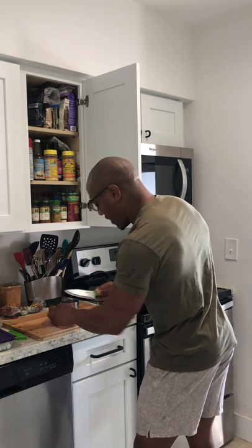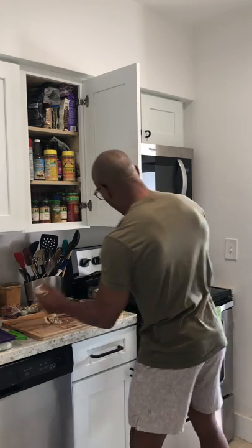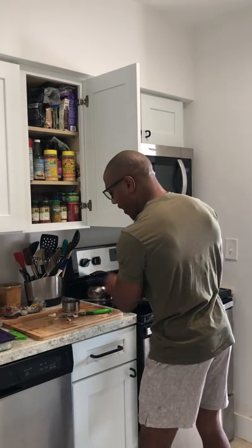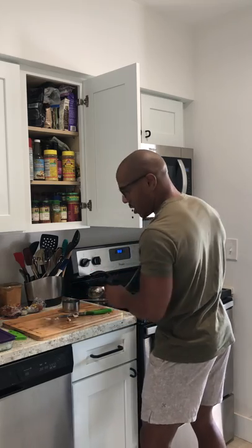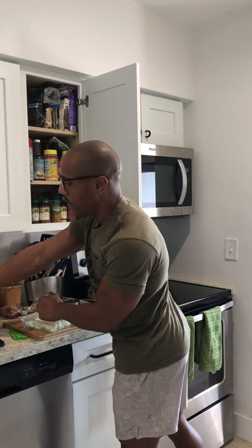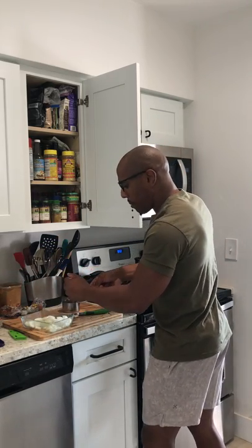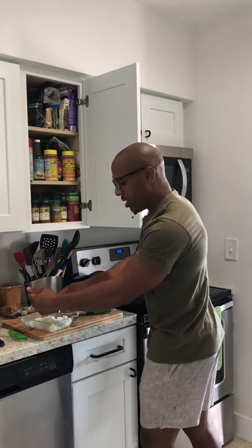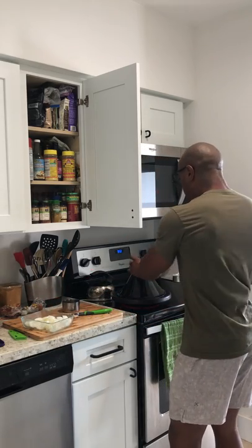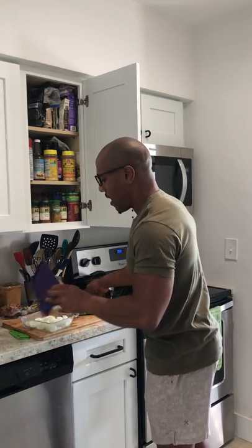I'm going to chop them up quickly and add that in. Next, grabbing some onions — they're already pre-chopped, because when I do these meal prep hacks I chop up a lot of onions anyway since I eat a lot of them. We're going to do about half a cup, throw that in there, and let it sauté, mix up, and start to meld.